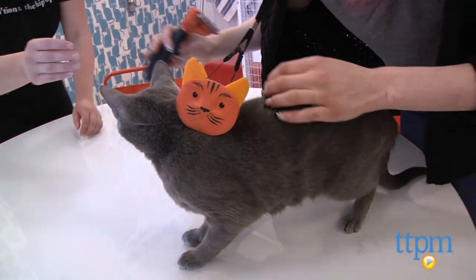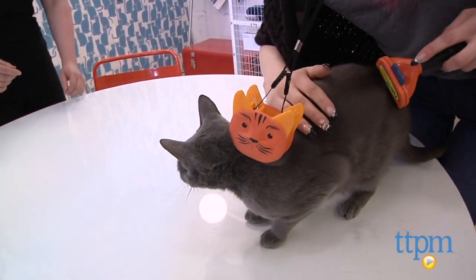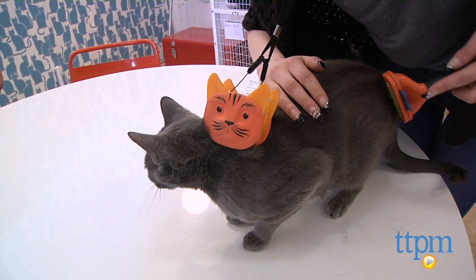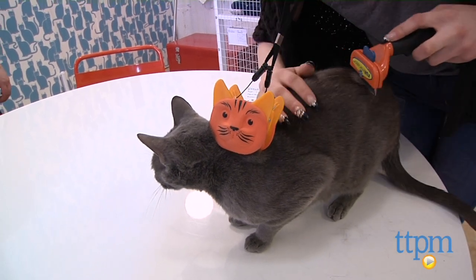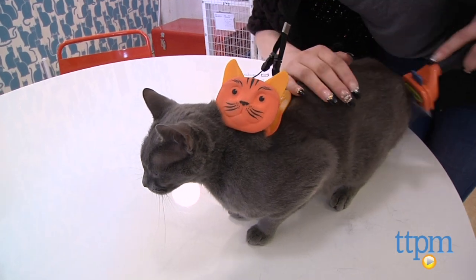Despite some difficulty getting the Tabby Tamer onto my own cat, we had no problem using it to groom a shelter cat. That being said, it really depends on a cat's nature. A naturally calm or patient cat will be more inclined to allow the device than a more active one.